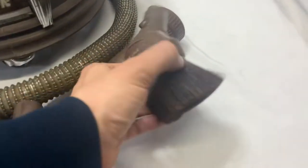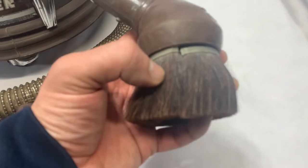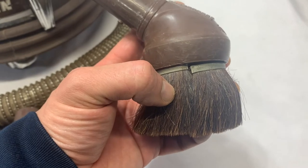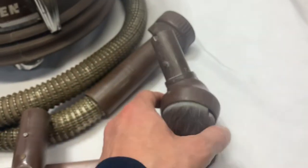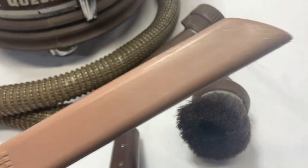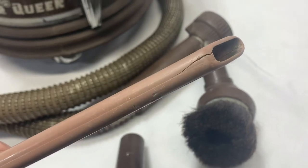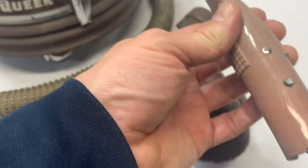This dusting brush down here has a crack right there, as you can see on the brush part of the tool. The crevice tool has a crack right there, and one on the other side as well.